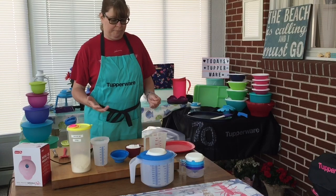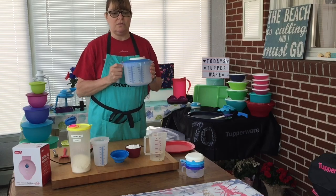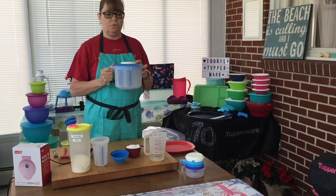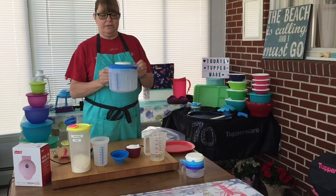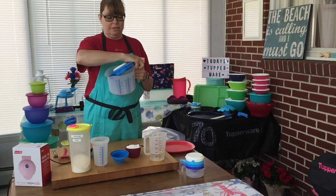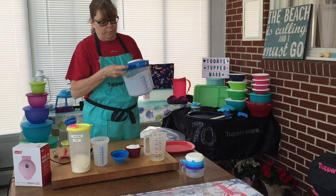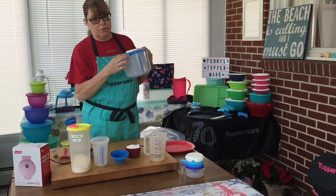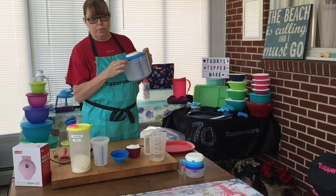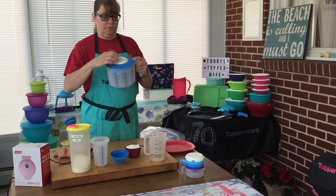And then of course our measuring cups, you're probably all familiar with those. This works with this — our mix-and-store pitcher. It is two quarts and has a splatter-proof cover that adjusts. What I mean by adjusts is you see the cut-out here for the pouring spout — if you don't want the whole amount to pour out at once, you can turn it so only a smaller amount pours out at a time. Really cool.